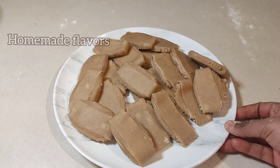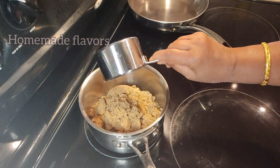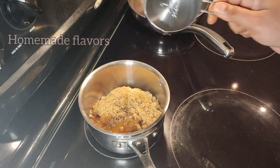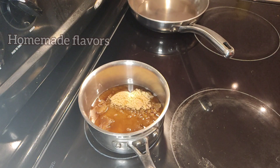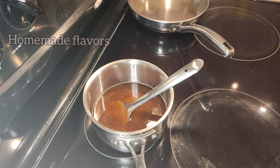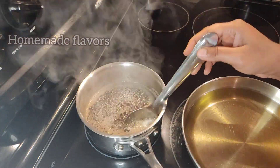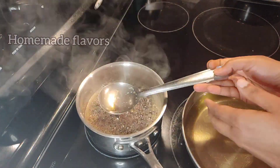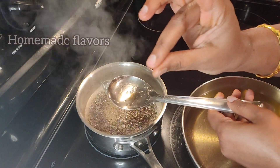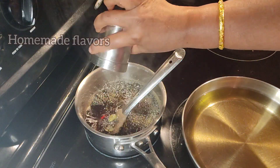With all the pieces ready, keep them aside. In a saucepan, add two and one-fourth cups of jaggery powder and three-fourth cup of water to melt the jaggery. For two cups of whole wheat flour, we added two and one-fourth cups of jaggery powder. Keep stirring occasionally and allow this to cook on low to medium flame. Within three minutes the jaggery syrup will be ready because we don't need to form any string consistency. Once the syrup is sticky, switch off the flame and add crushed cardamom.